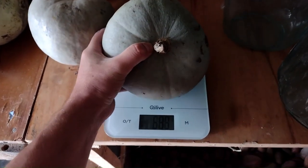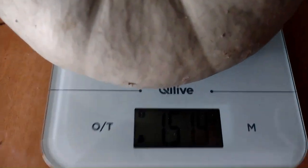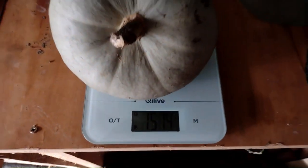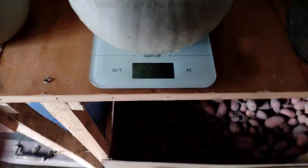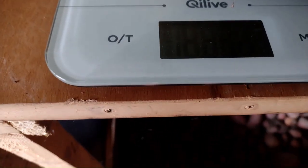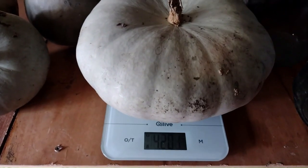Să începem cu unul mic. Un kilogram cinci sute. Să luăm unul mediu. Acesta are 4 kilograme două sute.